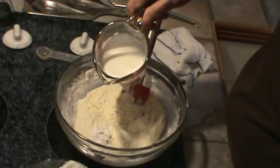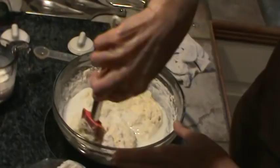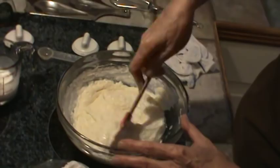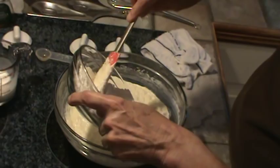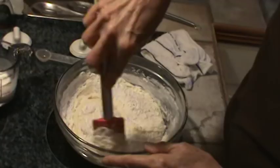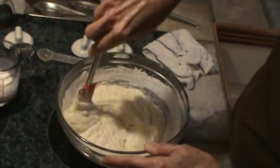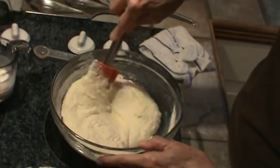Now I'm going to add one half of this buttermilk. And believe me, you can make this recipe quicker than you can make it from a cake mix, really — I think a cake mix you're going to have to mix it three or four minutes with the beater. Now we're ready for one more third of the flour. I just softened my butter in the microwave, and because the flour is sifted, that's why I can mix it in with just the spatula. Now I'm going to put in the rest of the buttermilk.